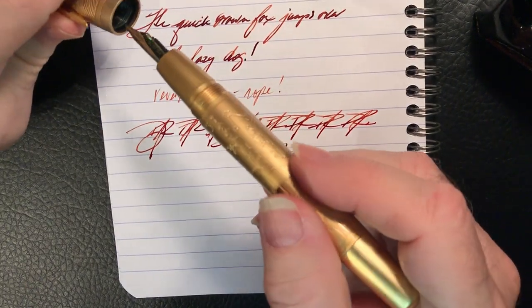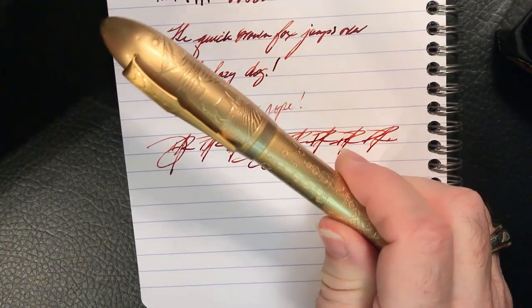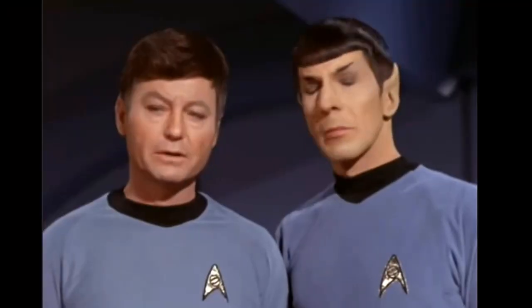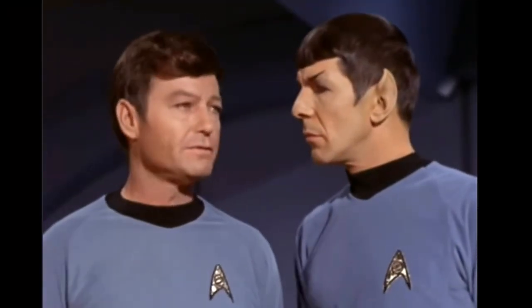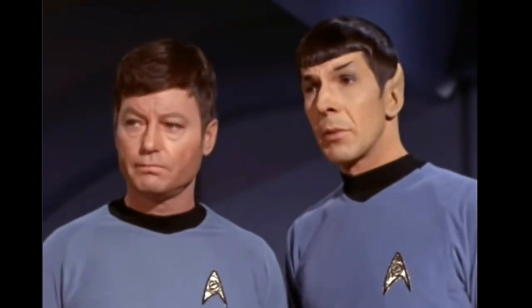For some reverse writing, it really doesn't work — a little bit but very scratchy and very dry. And as to some quick writing, you can see it's keeping up very, very nicely. And now some thoughts on what I do and don't like about this pen. First, what I like: well, this pen is just fascinating — interesting.